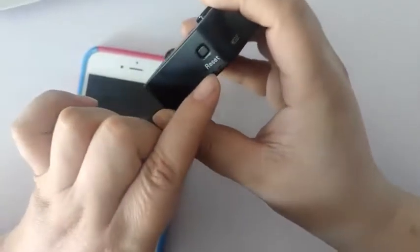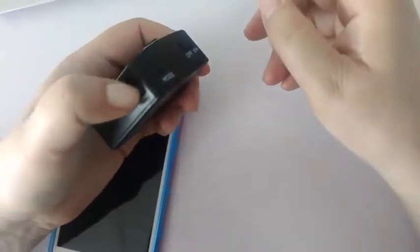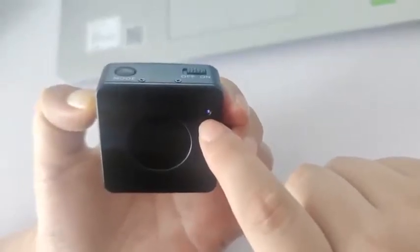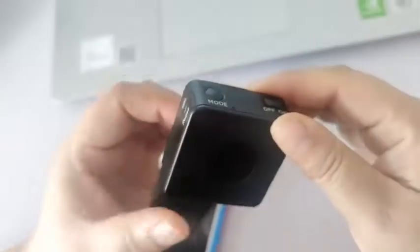The reset operation: long press the reset button for 3 seconds. You will see the indicator light change from a single blue to flashing red and blue lights. A few seconds later, it changes from flashing red and blue lights back to blue. Only then can the reset button be released. Special reminder: when operating the reset, it must be done in the powered-on state.